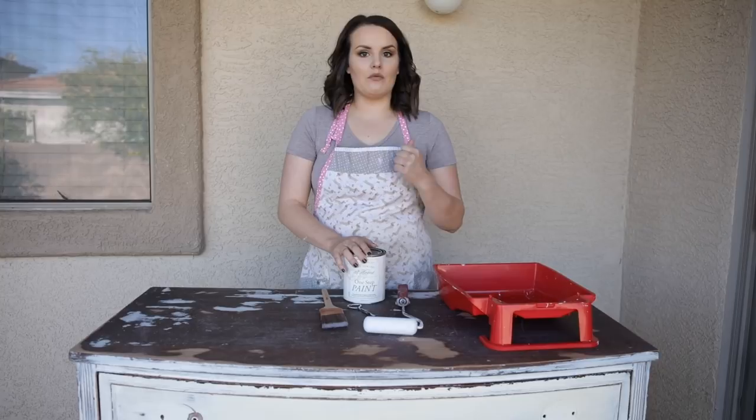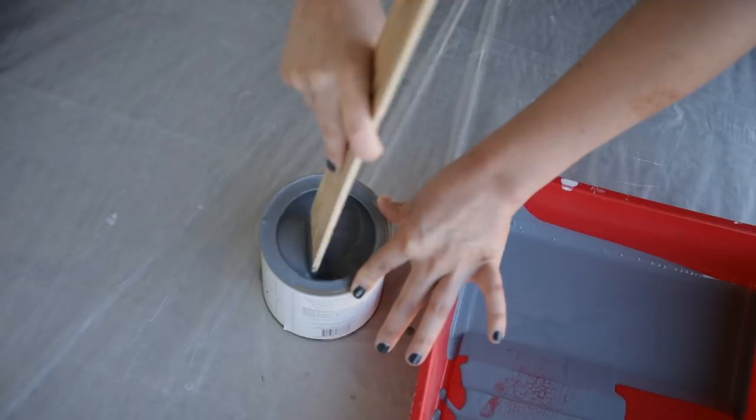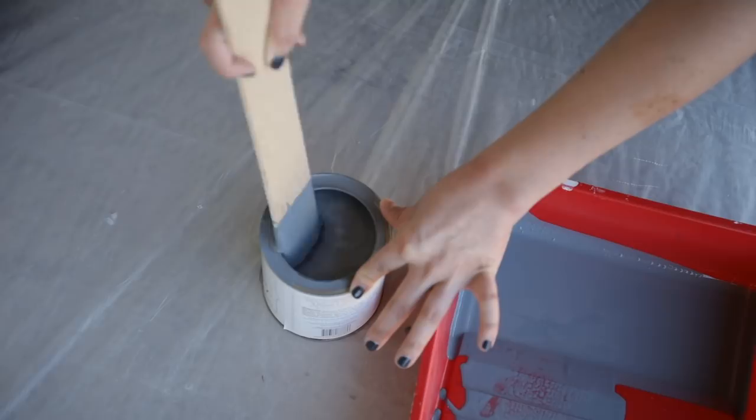Using a paint stick, really stir your can of paint. If you don't, you're not going to have the right color or consistency because the paint will have settled at the bottom and will not be properly mixed. You'll have a really funny translucent layer — it will be streaky — so you want to make sure that it's nice and mixed so you have the right consistency and don't start having problems when you've just begun.